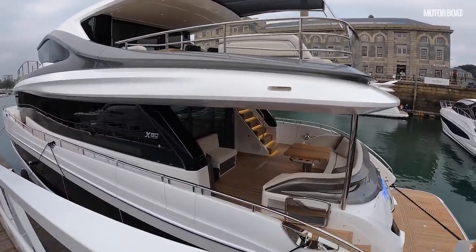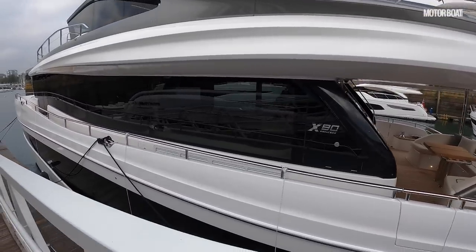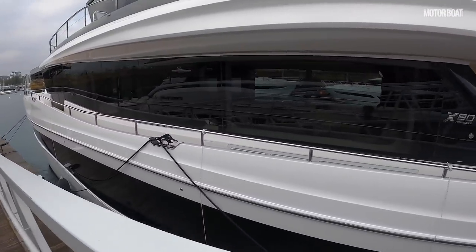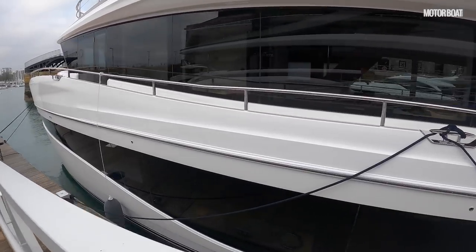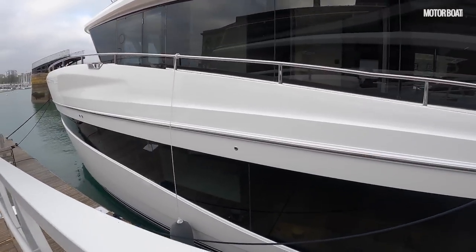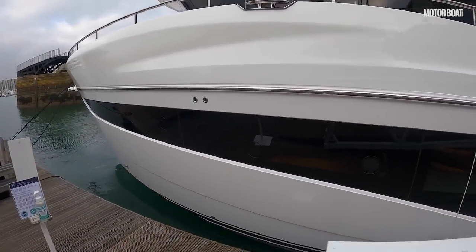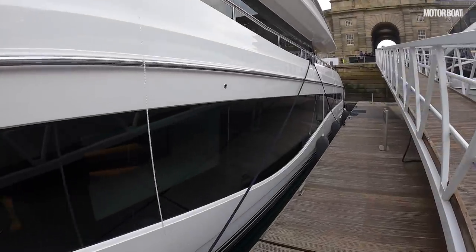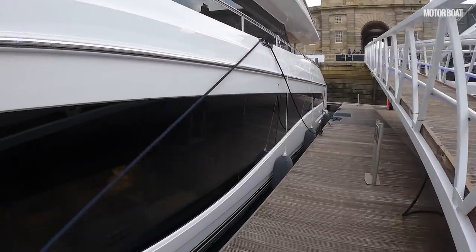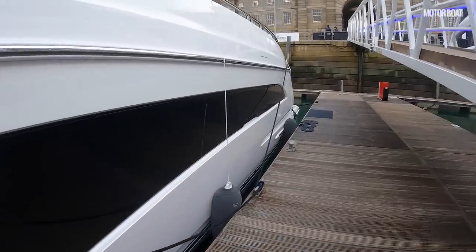Like the X95, it was designed in conjunction with Olesinski Design and Pininfarina, but it doesn't have the wave-piercing hull shape of the X95. This is a full planing hull with twin MAN 1650 or 1900 horsepower engines. With those larger engines, it will actually do 31 knots. If you drop it back to displacement speed, it'll do well over a thousand nautical miles — serious cruising potential whether you're moving slowly or quickly.